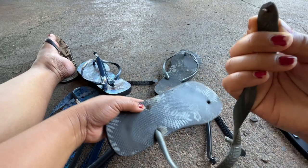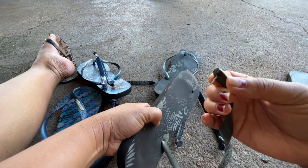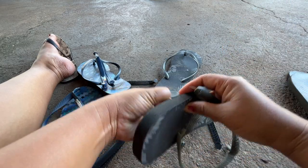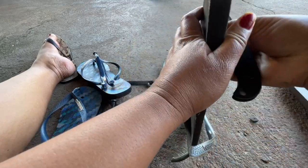This one was repaired with a nail just to be able to use it. So here, we'll fix this one too.